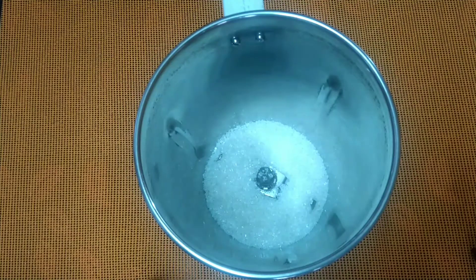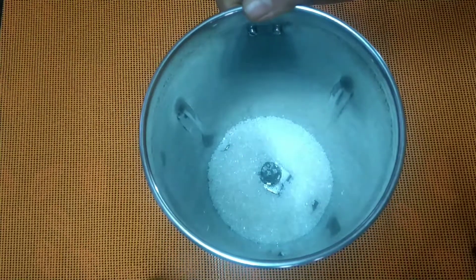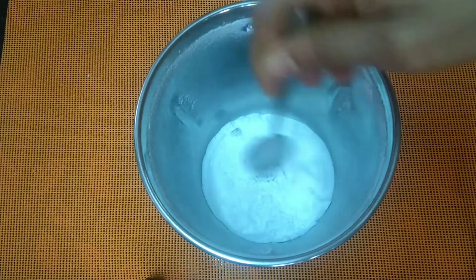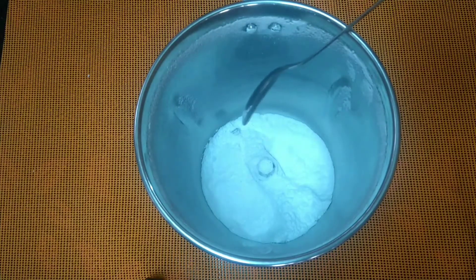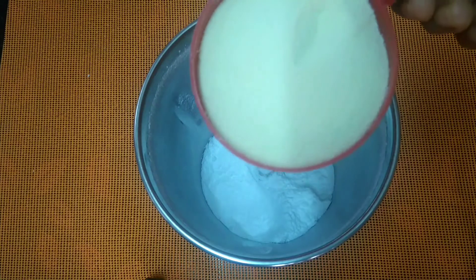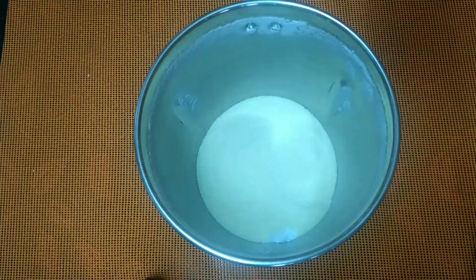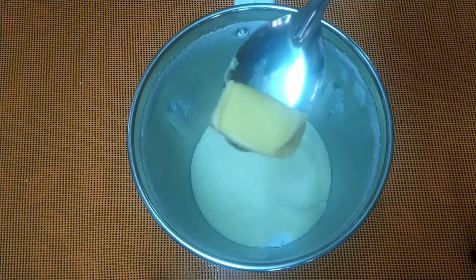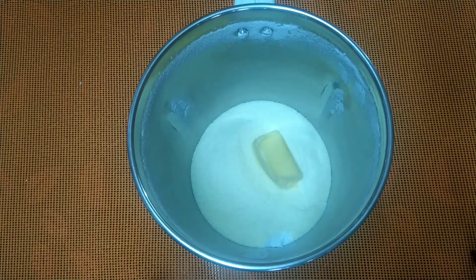We use the milkmaid in the rice. Now we will mix the milkmaid into the rice. Add your taste with all the ingredients and add the taste.